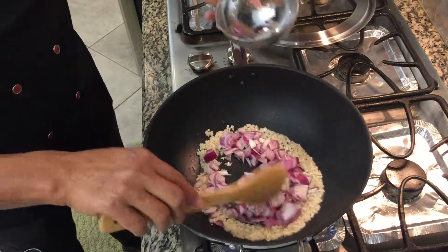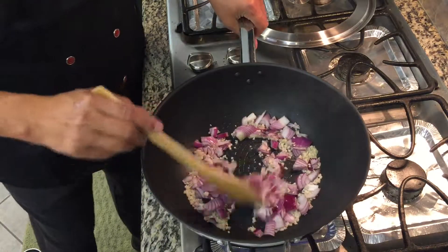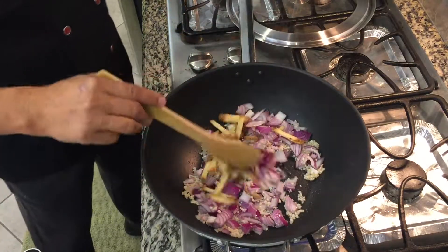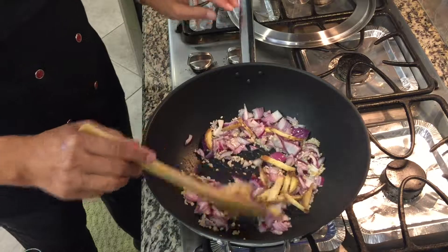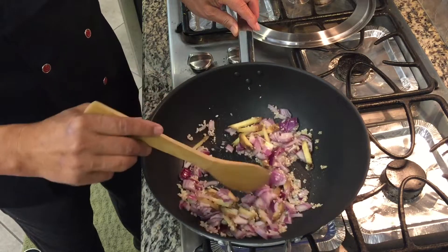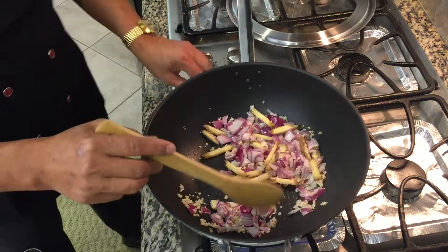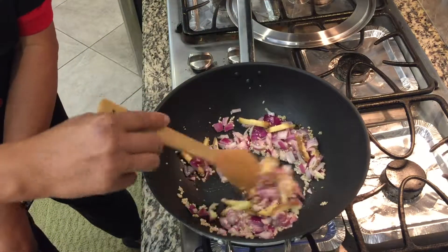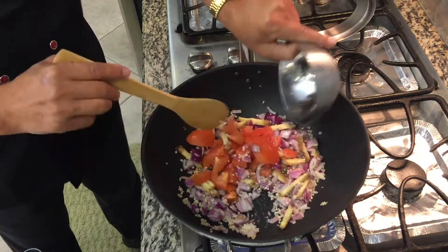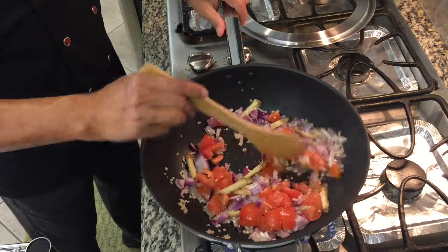We have our onions and our ginger. We'll cook this for a few seconds and then we will put the tomato. Cook it for two minutes.